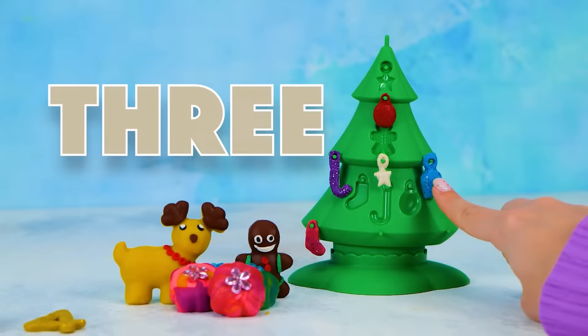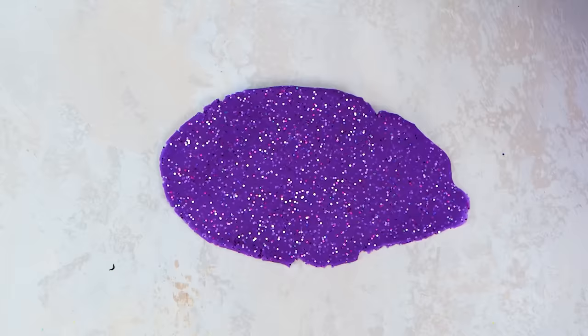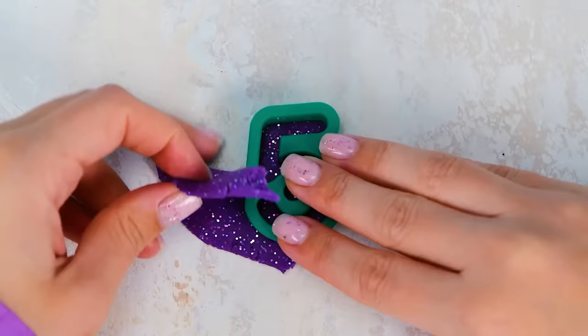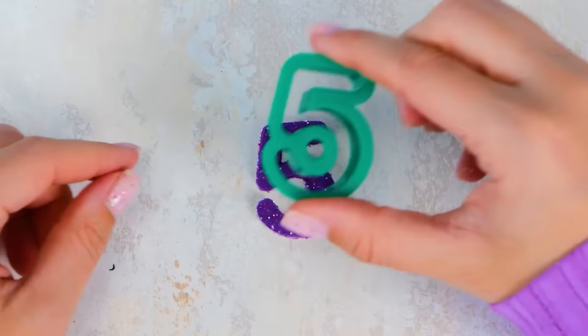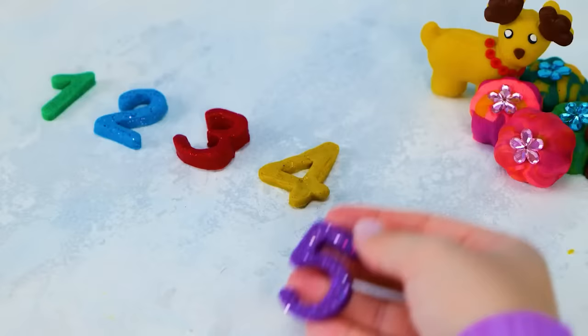Our Christmas tree fits them all! Wow, this is amazing! We've got our number five! What color is it gonna be? Purple! That's right — just look at it, friends! So beautiful! Go here, number five!